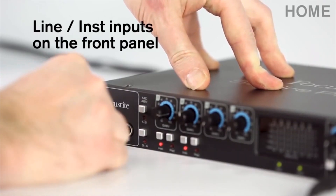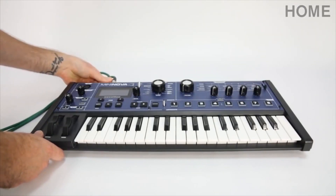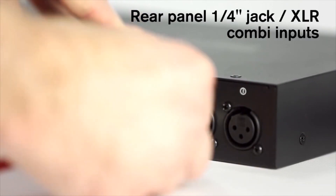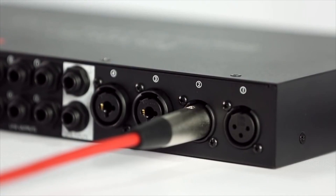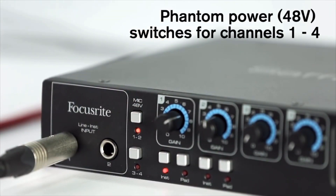Two line or instrument inputs on the front panel allow quick and easy connection of guitars, synths or other line-level equipment, each with inst and pad buttons. The rear panel has two XLR inputs and another two combi jack and XLR inputs. You can easily apply phantom power via the front panel switches.